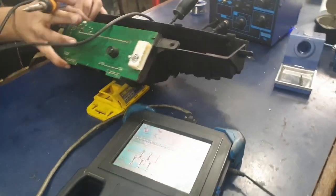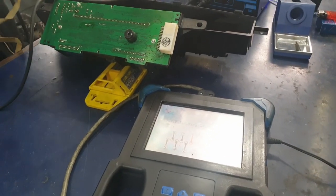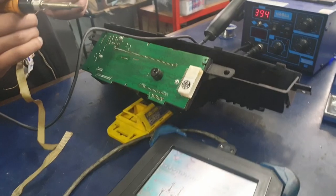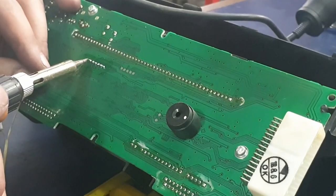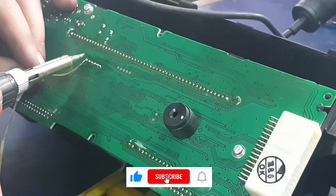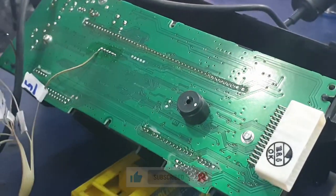If you have them labeled you can put them in the right position and connect them properly. It's number one — the red one — on the far right connection, then number two, number three, number four, number eight, and number five. You have to make sure every single connection has the right cable and you don't make any mistakes.